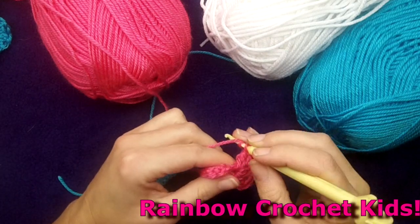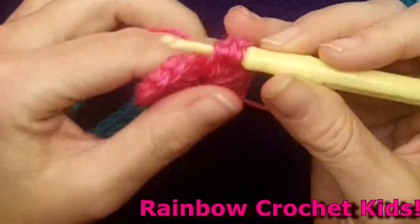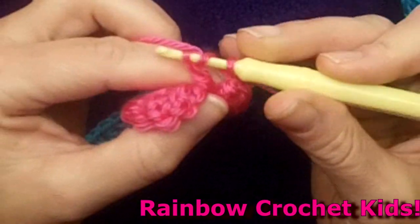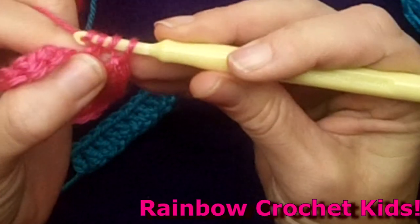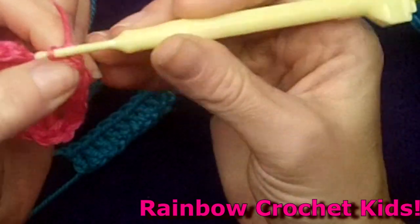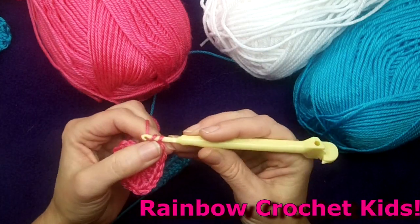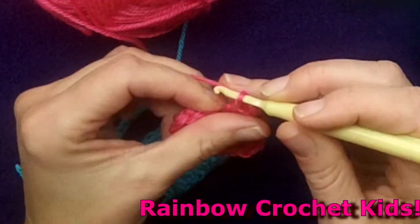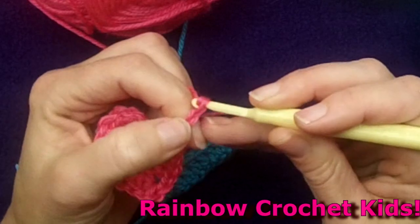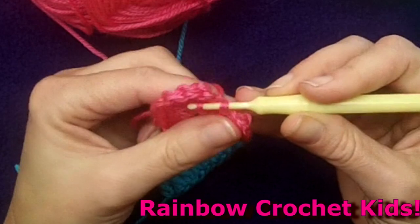Hi everyone, it's Lisa from Rainbow Crochet Kids. Emmy asked me to make a video to tell you about a new channel I've started called Rainbow Crochet Kids, which teaches children to crochet. Using all of the basic stitches, and as you can see I'm using a rainbow loom hook — though of course you can use a regular crochet hook for all of these projects. I thought it would be great to put those rainbow loom hooks to good use.